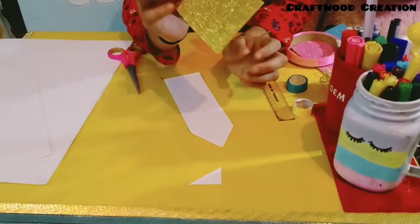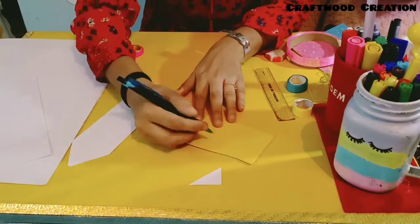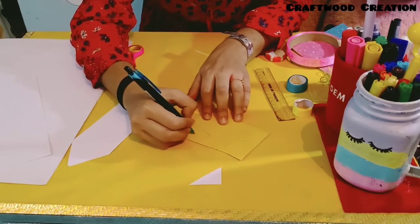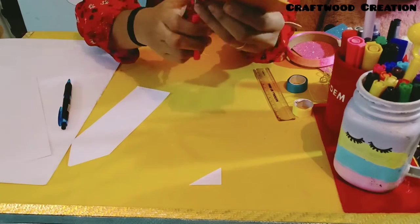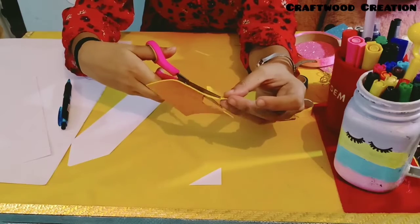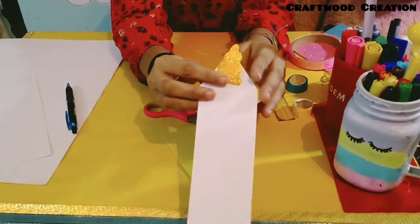Now take the gold glitter sheet and make the unicorn horn. I have drawn the unicorn horn and now I will cut it. This is our unicorn horn and now we will stick it onto the bookmark.